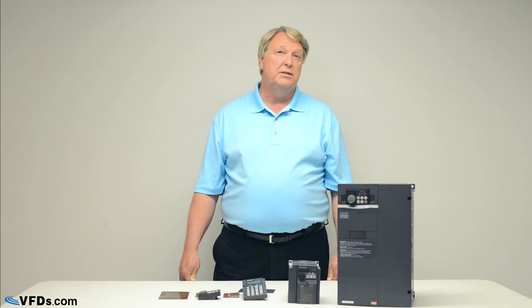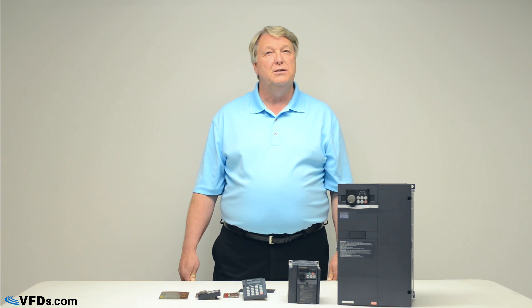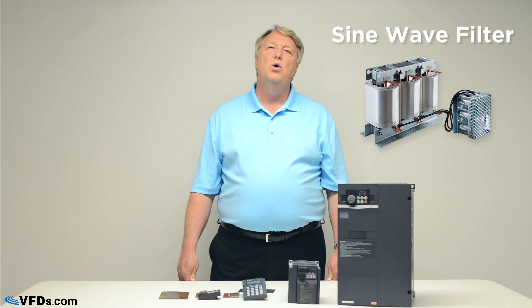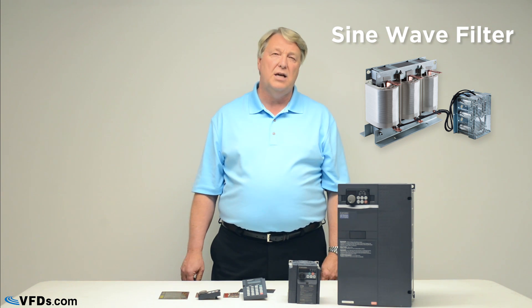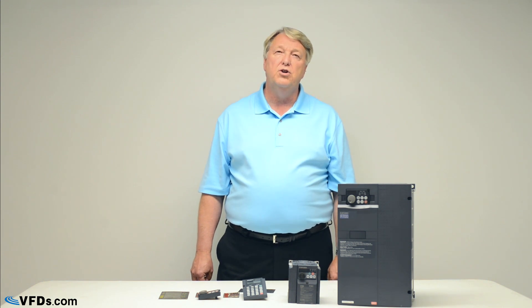If you have an expensive downhole pump, those motors are very specialty built and can be very expensive to replace. In that case, we recommend a full sine wave filter. A sine wave filter takes the pulses from the VFD output and converts them to a very nice sine wave. They're not cheap — they're quite expensive — but they are very good insurance for expensive downhole pumps.